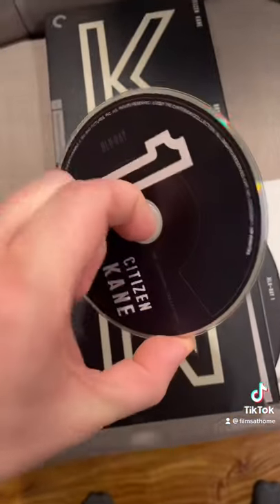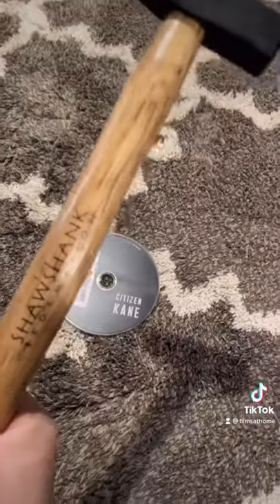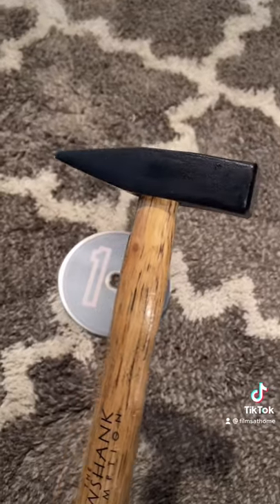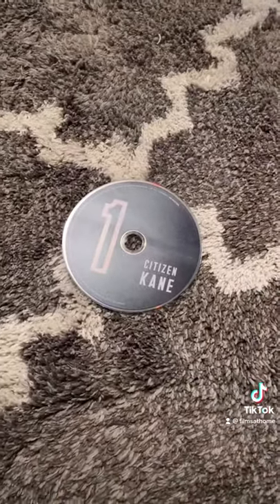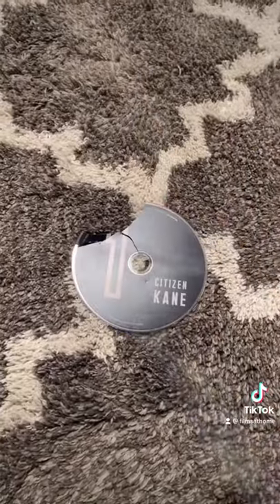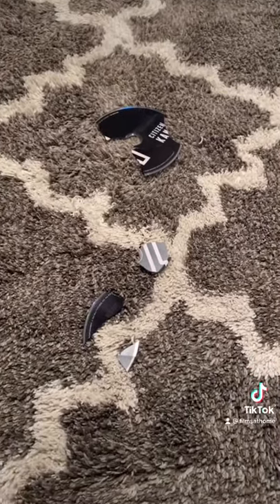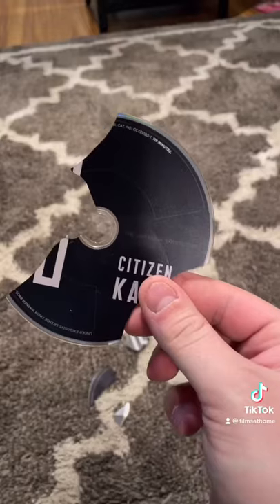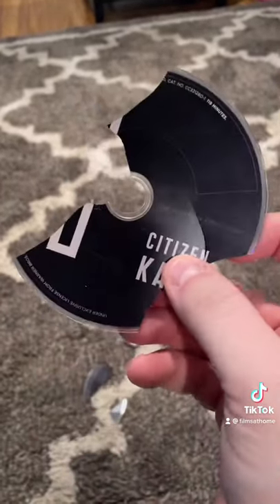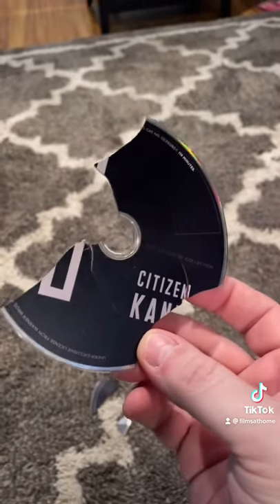But they first want you to completely destroy this disc. So I've got this really sweet Shawshank Redemption hammer that came with my Shawshank 4K set, and we're going to take it to this disc. Here goes nothing. Okay, I think that will do it. So that's what happens when you take a hammer to a Blu-ray disc. I'll be sending this to Criterion now, and they'll be giving me a replacement copy and a $10 gift card.